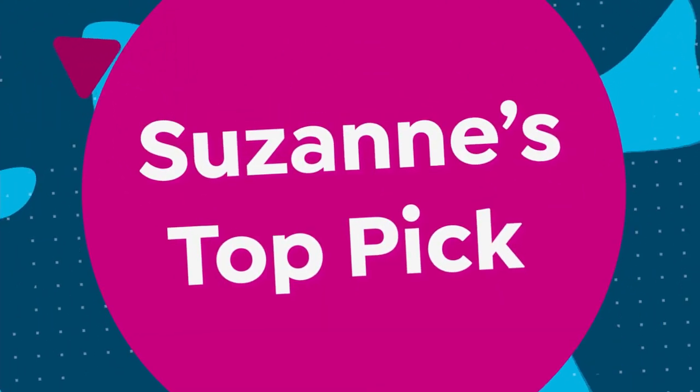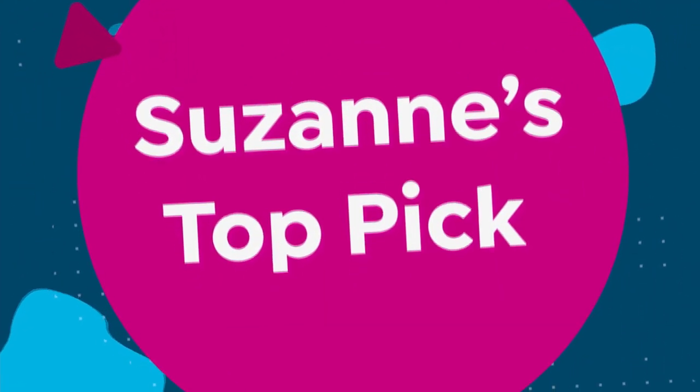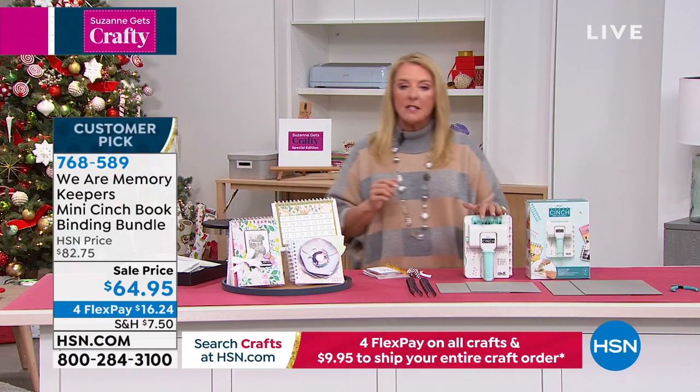You can do a coloring book for the kids. You can personalize the heck out of it. But you've got to have a machine that actually binds the book, and that's what this is all about.